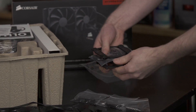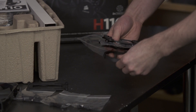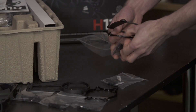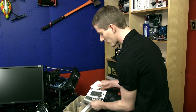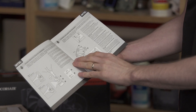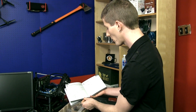For mounting hardware, you've got everything you need for pretty much every socket you could possibly need, including FM1, FM2, AM3, AM3+, AM2, AM2+, LGA1156, LGA1155, LGA775, LGA1366, and LGA2011. The instructions included are very straightforward, and if you've installed something like a Corsair H70 or H50 in the past, you'll pretty much already know how to use all of this.